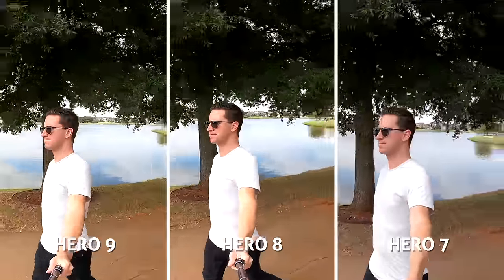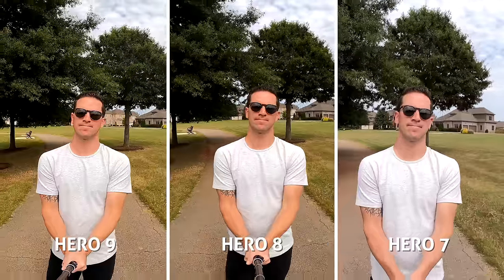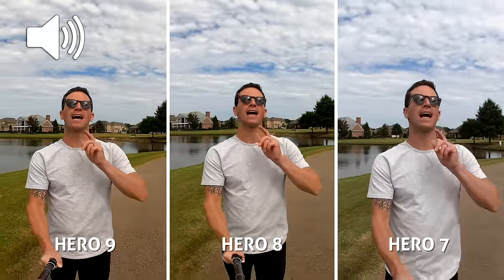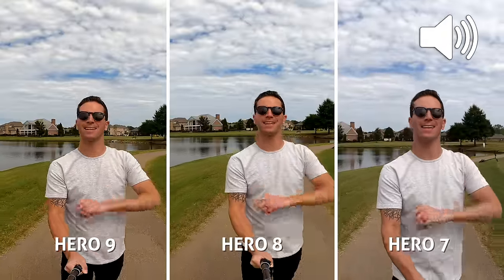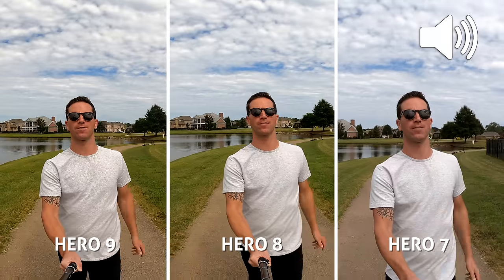These three look really similar in terms of colors and white balance, and funny enough, the Hero 7 might have the best skin tones — a bit less orangey than the others, which I like. And this is audio on the new GoPro Hero 9 Black. This is audio on the GoPro Hero 8 Black. And this is audio on the GoPro Hero 7 Black. This is an audio test one, two, three, four.